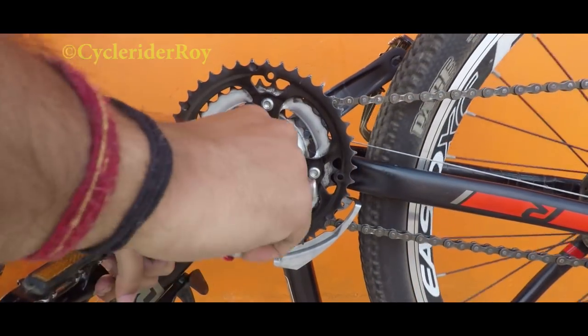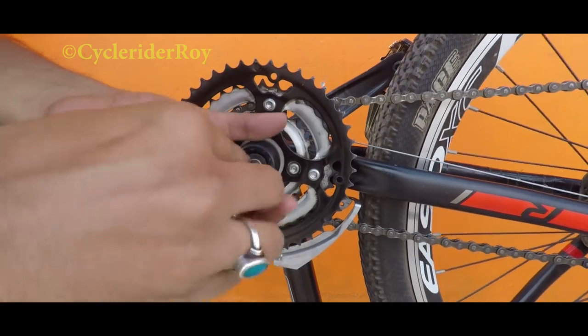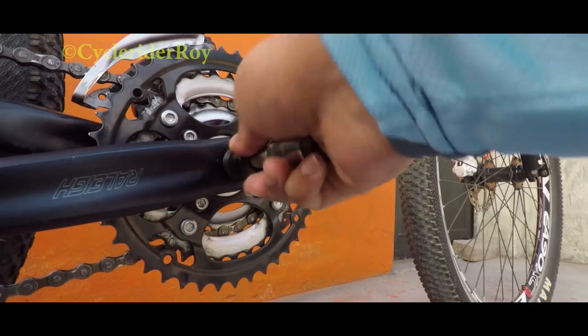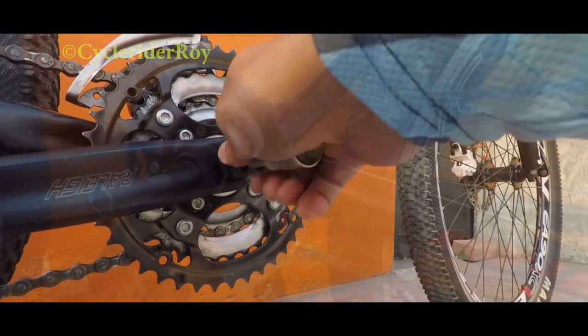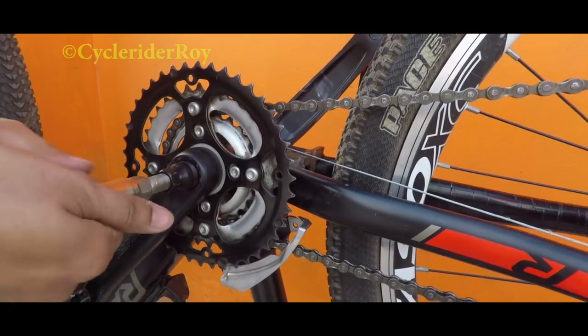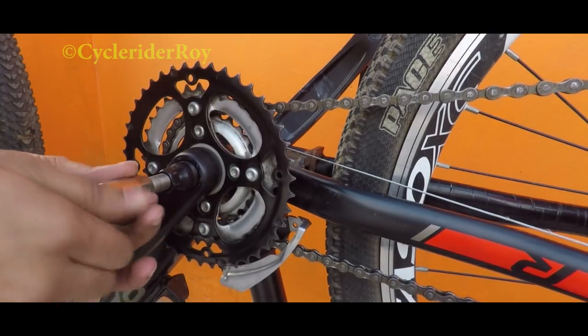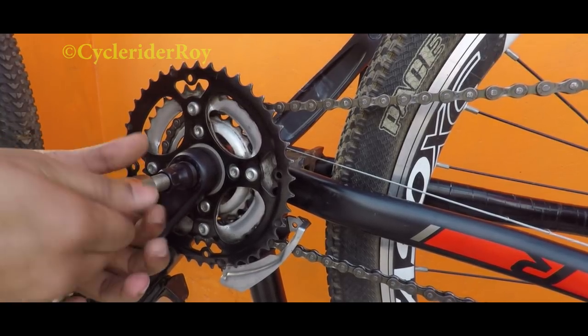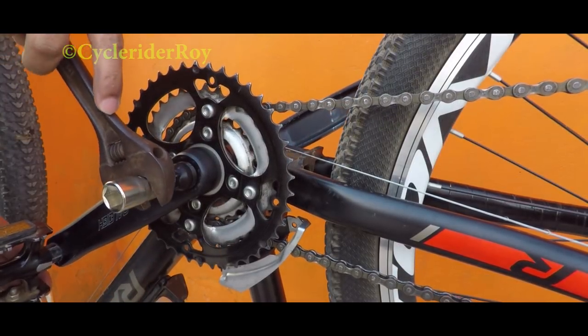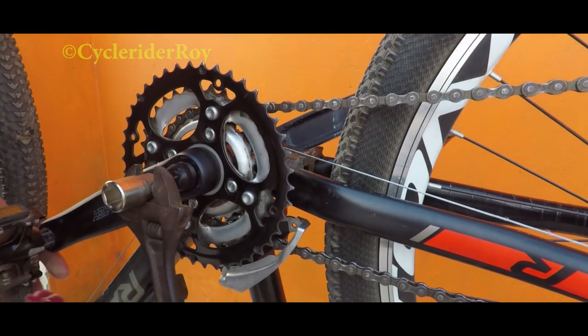The next step is opening up this bolt from my crankset so that I can remove the crank. As I showed you in the crank service video, we will be using this tool to remove the crankset. Using an adjustable wrench, I will be removing the crankset safely.